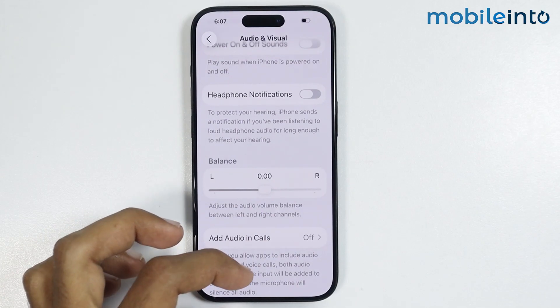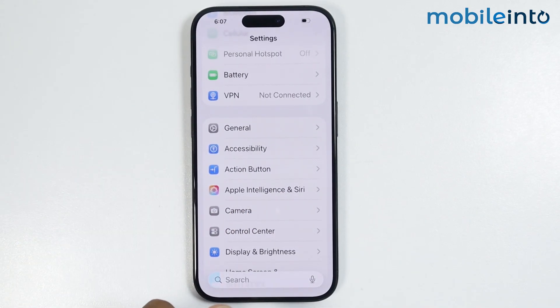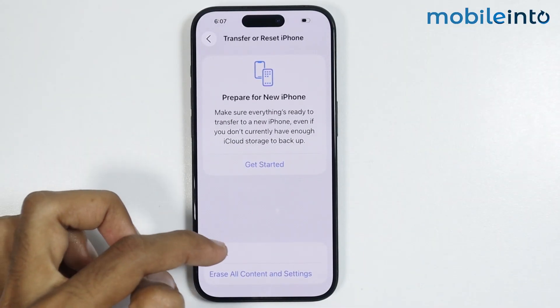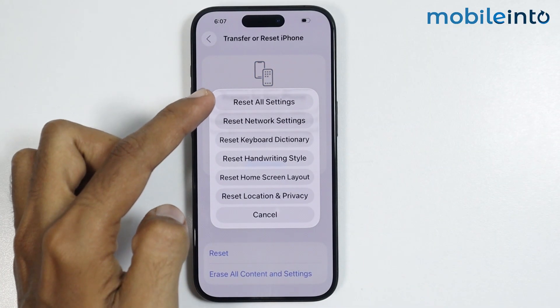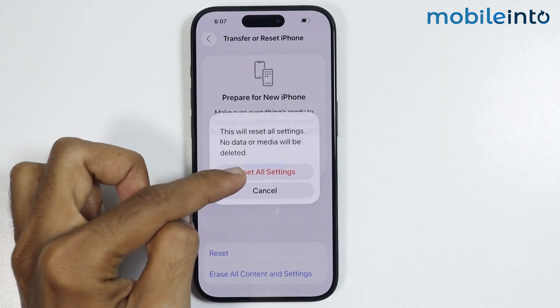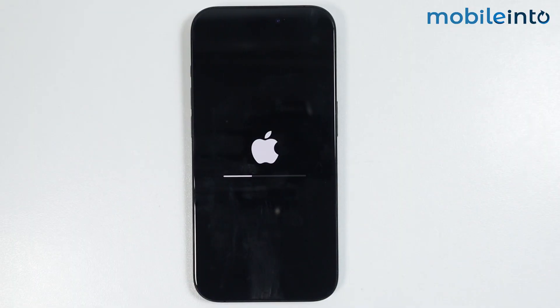If this also did not fix your issue, then go back to the main Settings page, tap on General, then tap on Transfer or Reset iPhone, then tap on Reset. From the pop-up menu, just select Reset All Settings. This option will not delete any data on your iPhone — it will only reset all the settings.